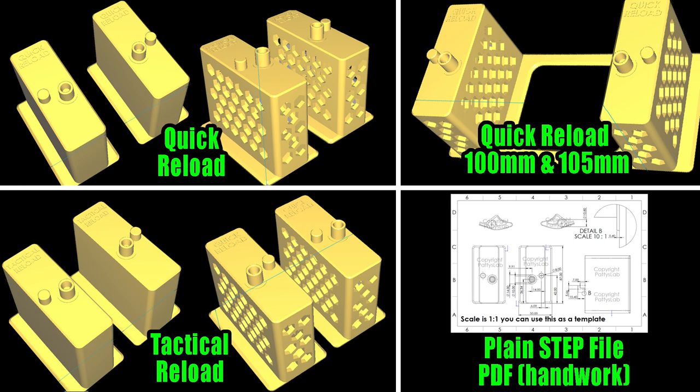Here you can see all the different models that I will upload into the zip file on Colts3D. It will contain the text 'Quick Reload' and 'Tactical Reload' on top, and you can choose either the honeycomb design or a plain design. Even the plain design is hollow from the inside so you still save material, but if you want to go for the honeycomb design I recommend you watch the next section really closely because it's quite tricky to print.